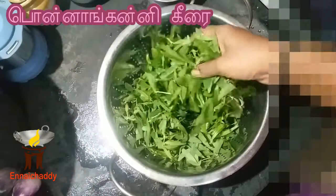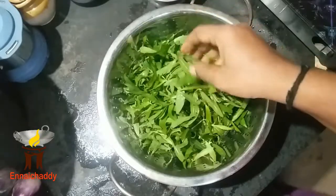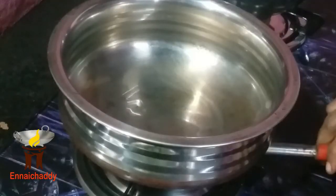Hello friends. I am going to cook this. We're going to cook a special dish in the pan. We can cook in a pan and cook it.